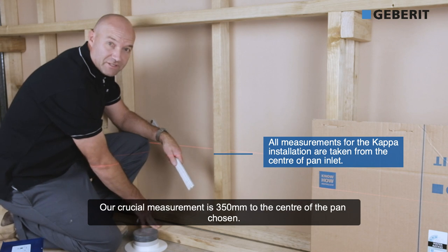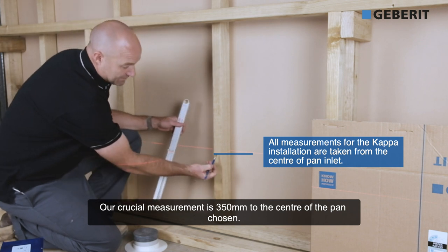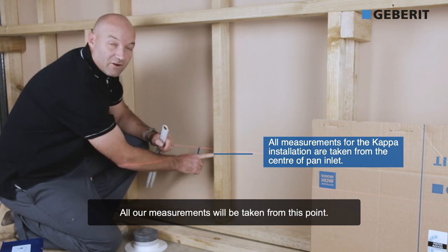which is the center of the cistern, and our crucial measurement is 350mm to the center of the pan chosen. This mark here is our 350mm to the center. All our measurements will be taken off that point.